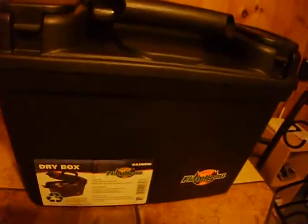Here I have some cleaning supplies for the rifle. And this one I'm using as an ammo can — I got a crap load of ammo in there. So you can use it for that.